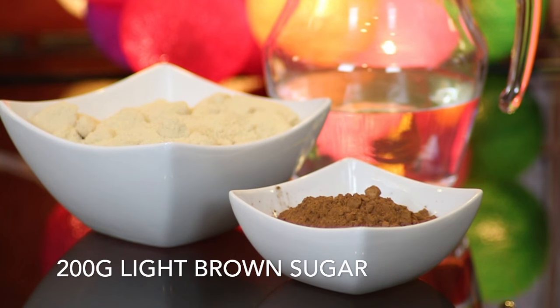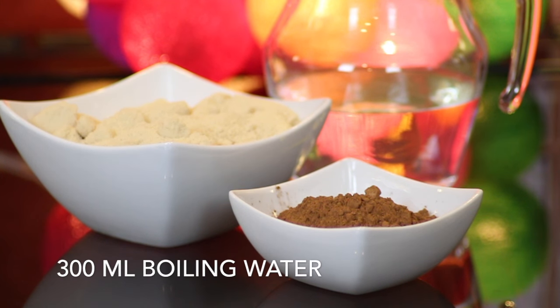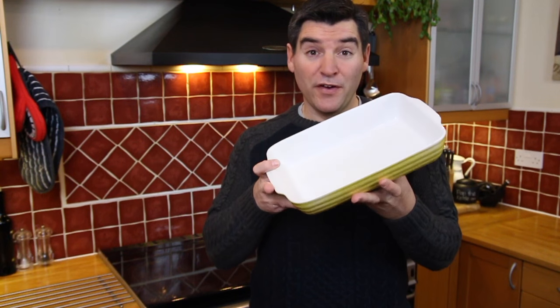Finally, for the sauce I'm using 200 grams of light brown sugar, 25 grams of cocoa powder, and 300 millilitres of boiling water. To get started, you'll want to find a lasagna dish that's two litres in capacity or more.